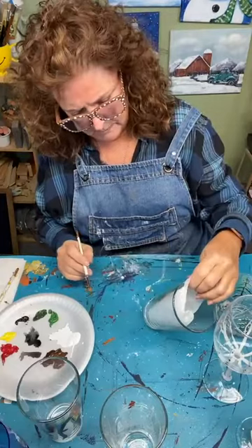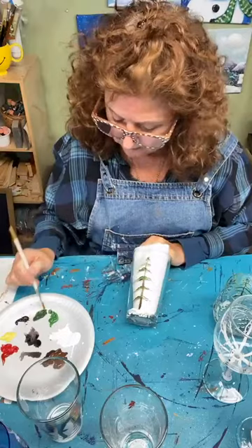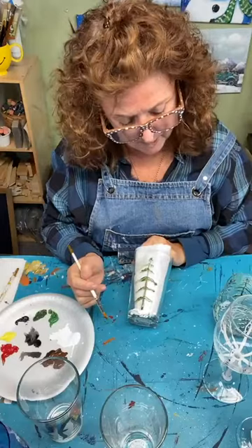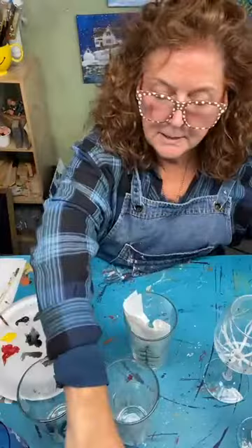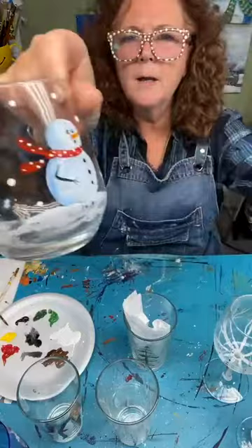You can do one tree on the front or do a bunch. I think it needs another little branch here — it was a little skimpy. You can let it dry and do it a little heavier. We'll do some white on the tops like snow settling there. For snow, you can just take the back end of a brush or a stylus and just make dots — so you can do snow a couple of different ways.